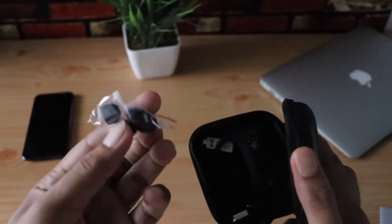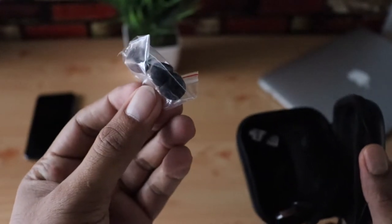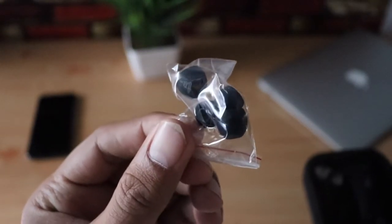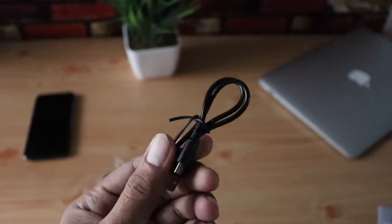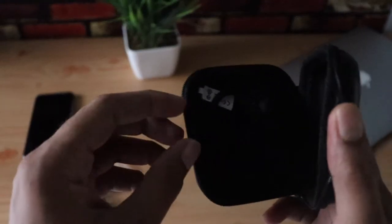Overall you're getting about five pairs of ear tips, which is pretty good. You also have the charger, and it takes about two hours to fully charge these Bluetooth earphones.